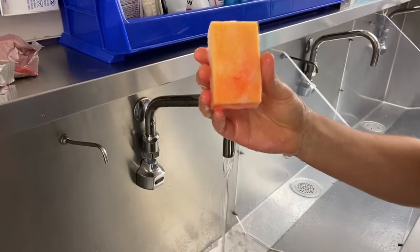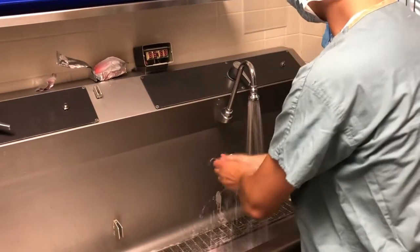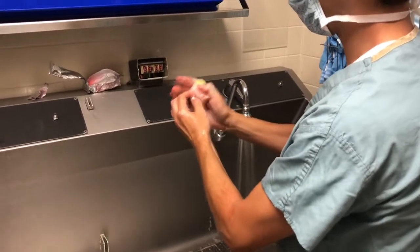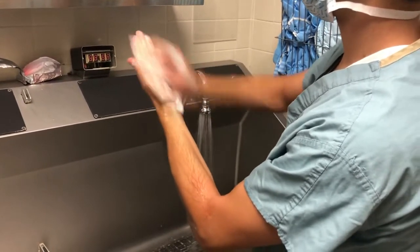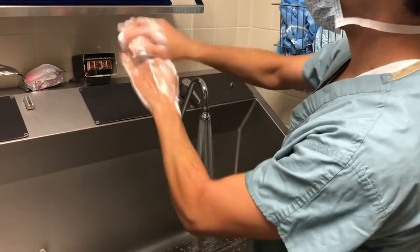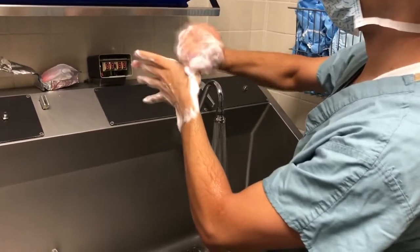The scrub brush has a side with bristles and another with a soapy sponge. Wet your hands and arms and start by rubbing the bristles against the tips of your fingers 30 times. Do the same to the other hand. Next, flip the sponge around and divide your hand into four sides, cleaning each side 10 times.